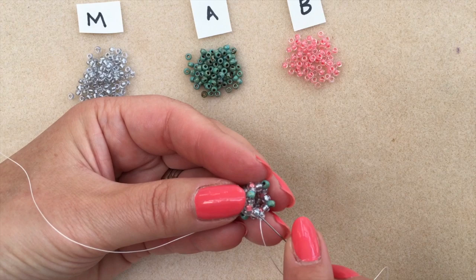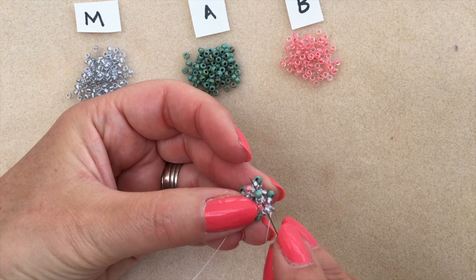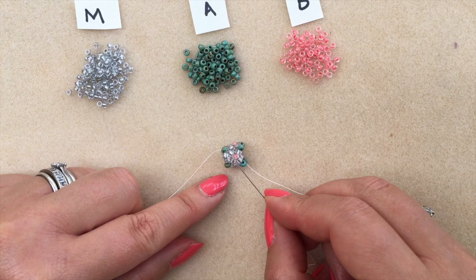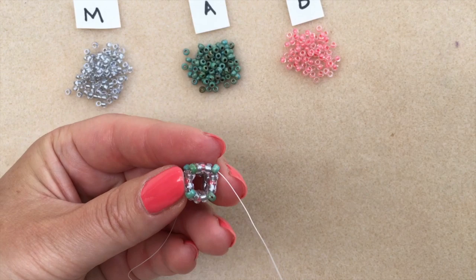It is really repetitive — once you get going it's hard to mess up this pattern. The more you've got to hold on to it makes it a little easier and you start to see the pattern happening. I'm about to step up, going through and up through my accent bead of the round I've just beaded. I can see that little coral accent with four of the main colours either side.